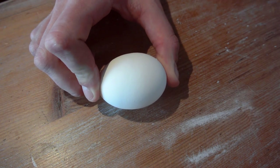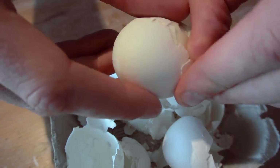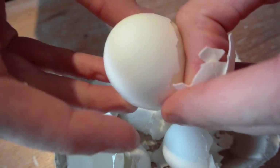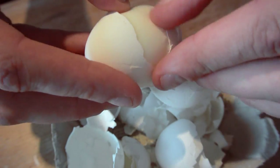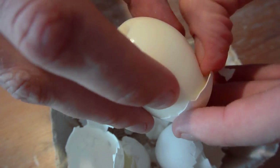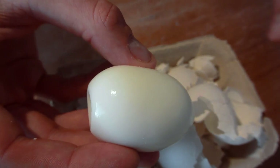And if you want to know how to peel an egg the quickest way — finally smash it on the table, roll it twice and then peel it off. Et voila! The quickest way on how to peel an egg.